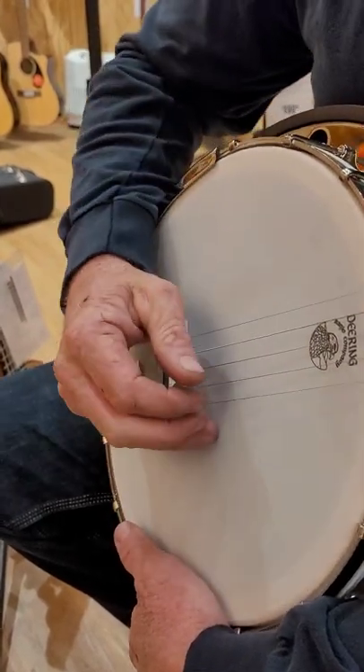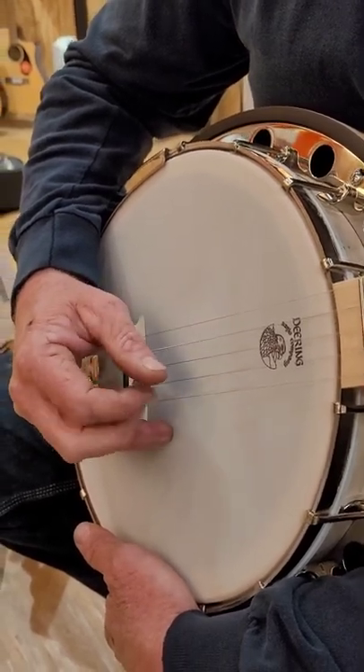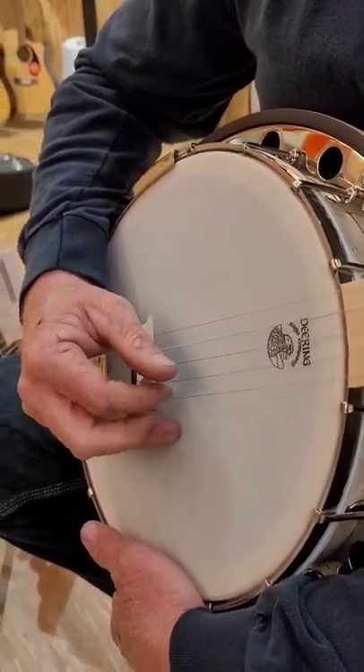And then you've got one that's called the Reverse Roll. So it goes: one, two, three — one, two, four — one, two, five — one, two, three — one, two, four — one, two, five.